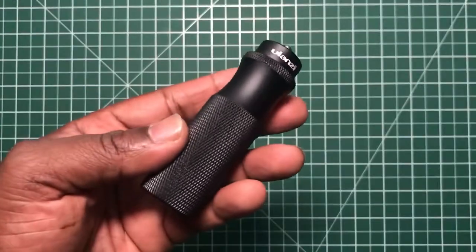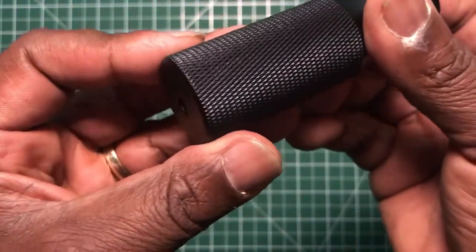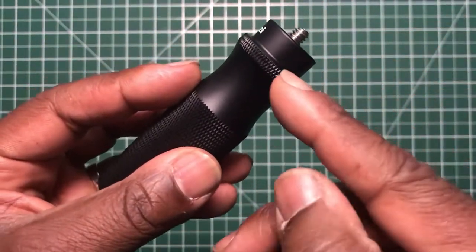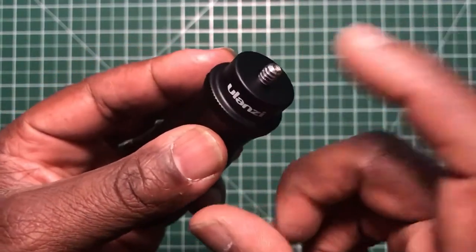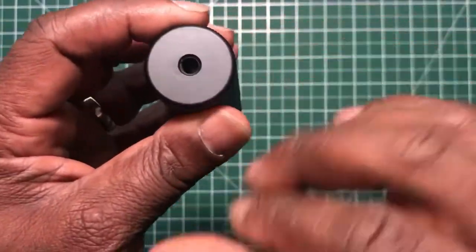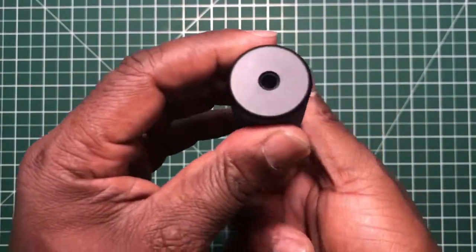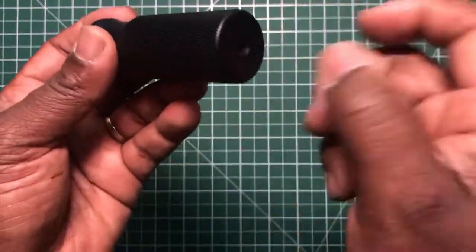What we have here is a diamond grip — similar to a gun grip. The same diamond grip runs around the top as well, along with the Ulanzi branding. There's a quarter-inch thread mount at the top. There is no rubber; the whole thing is just steel. We also have a quarter-inch thread at the bottom to mount it on a tripod, small tripod, or even a selfie stick if you want extra length.